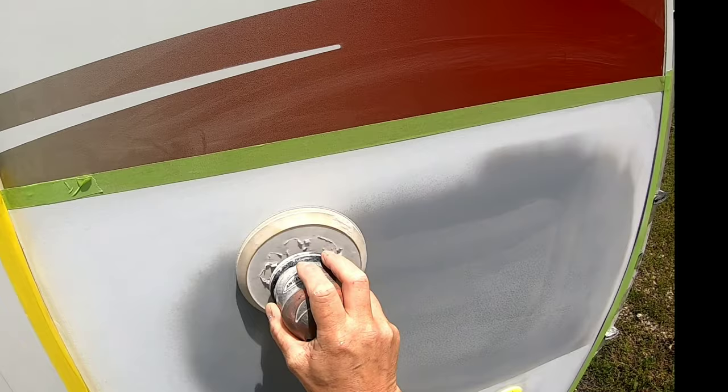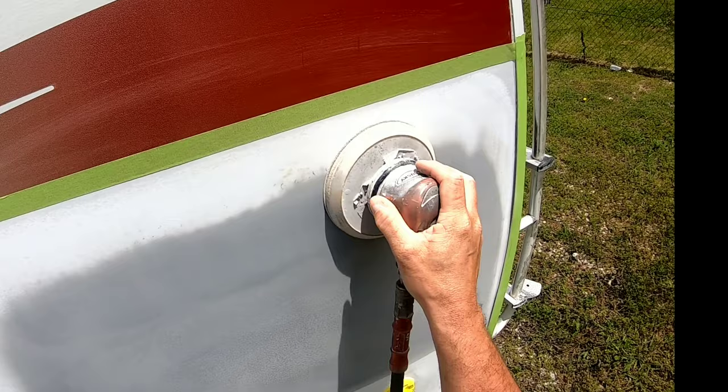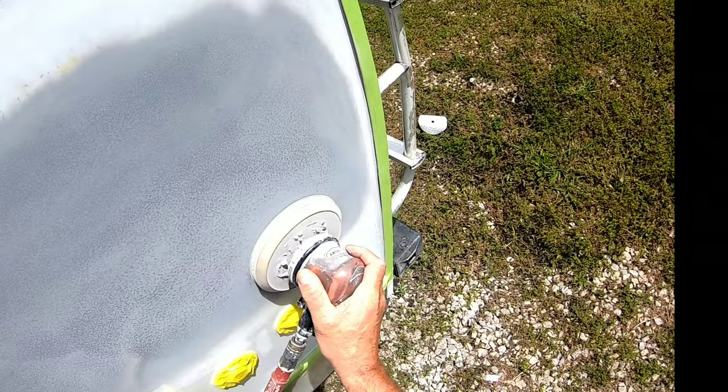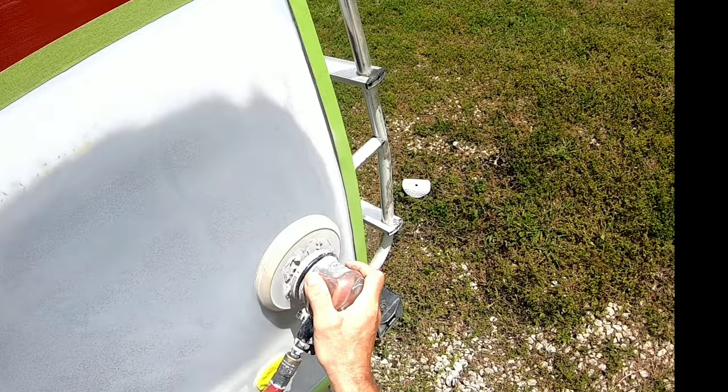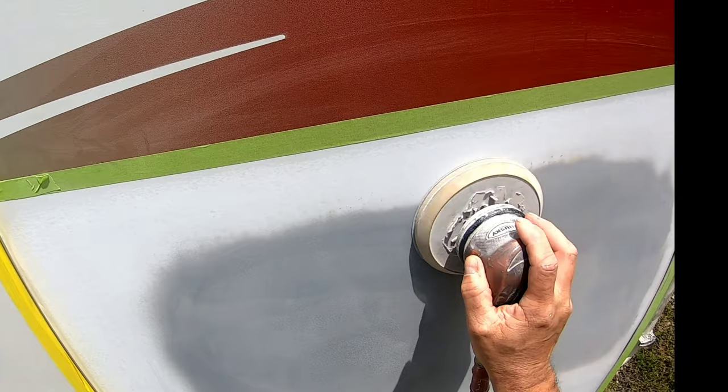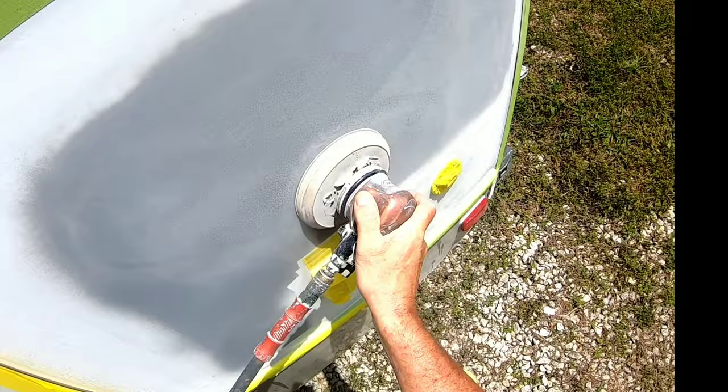The next thing we're going to do is use this DA — a dual action orbital sander — with 320 grit sandpaper. That's fine enough that you can paint over it, but also coarse enough to sand out the primer smooth so we don't have any texture. You can see in the primer there are little black dots, and that's what we're trying to remove.